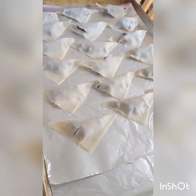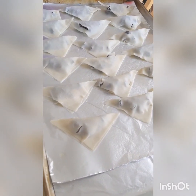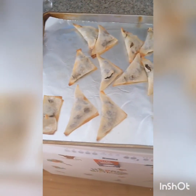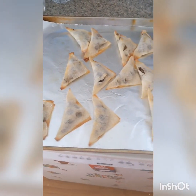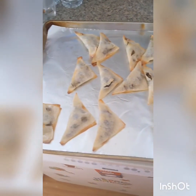Bake your wontons at 425 degrees for about five to seven minutes until golden. Once lightly golden, let them rest for about five minutes, feel free to sprinkle them with some powdered sugar, and enjoy.